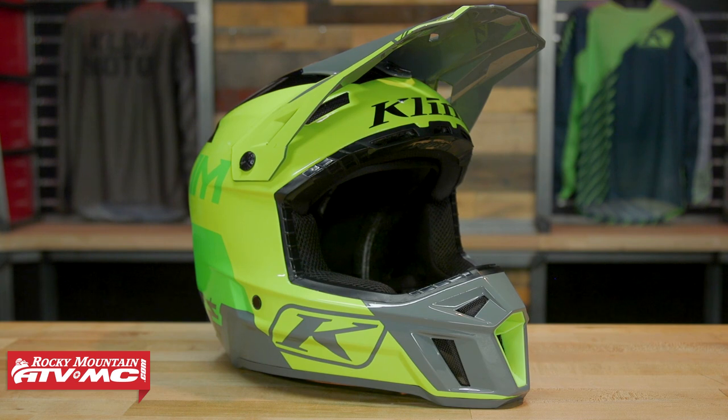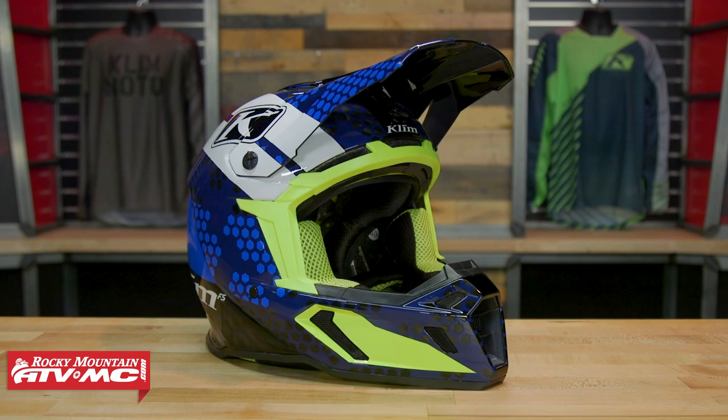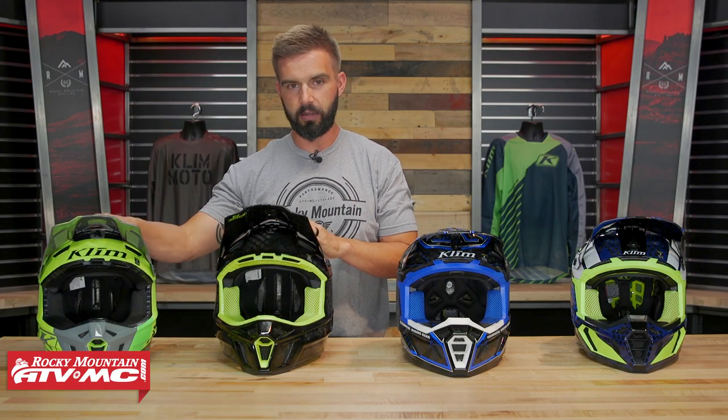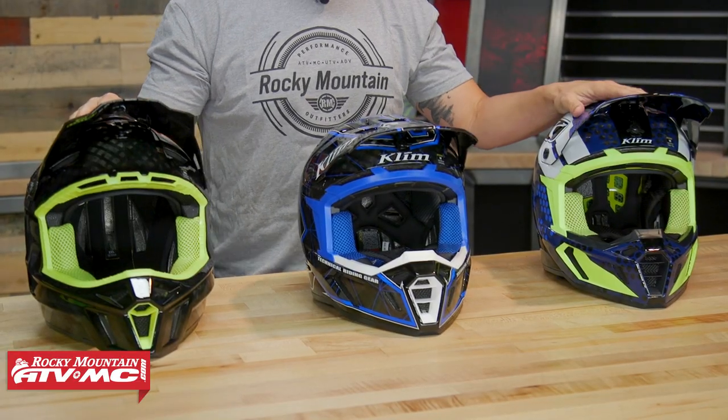Keep in mind we have spotlights on these, so if you want to learn all the ins and outs and see all the nitty gritty details, give those a watch. But up on the table you've got the F3, F3 Carbon, F5, and F5 Coroid with MIPS.